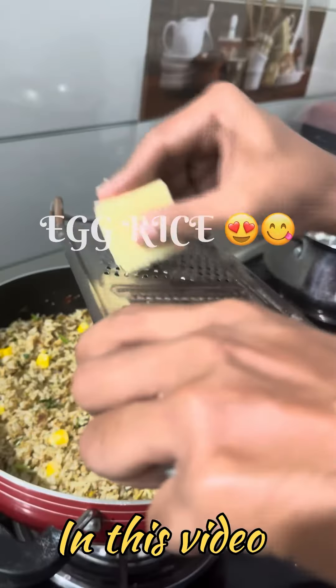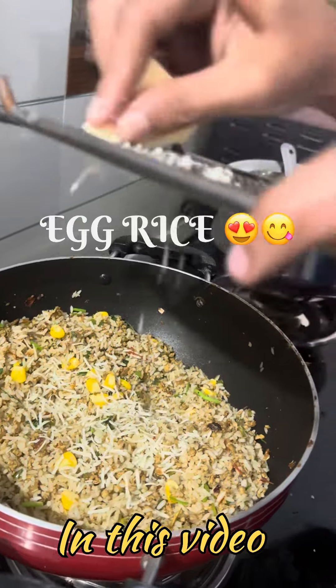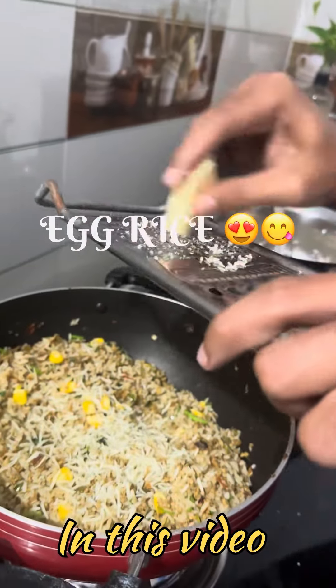Hello, I am going to make a special egg rice here. Please like, subscribe, and subscribe to the channel.